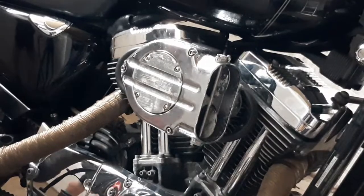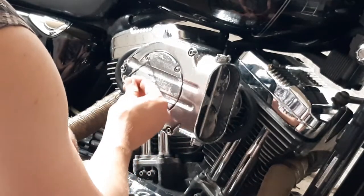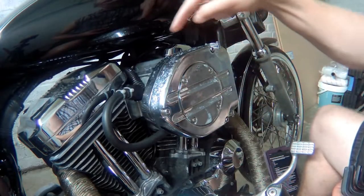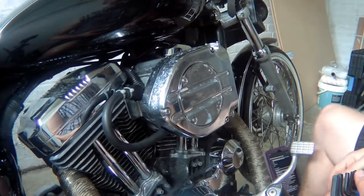Let's go around the other side. Let's get the air filter off — there's a little cover here which gives me access to the back of this onto the carburetor.